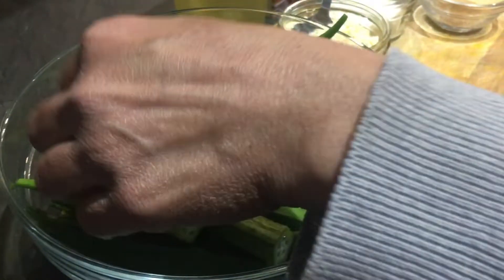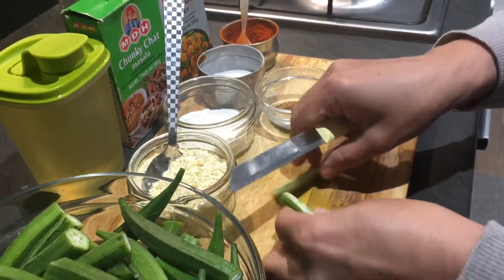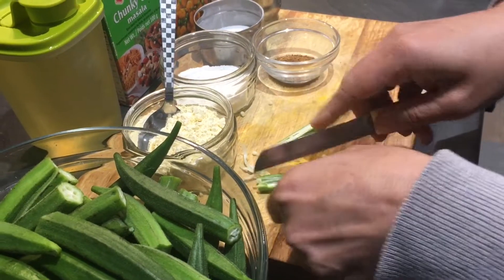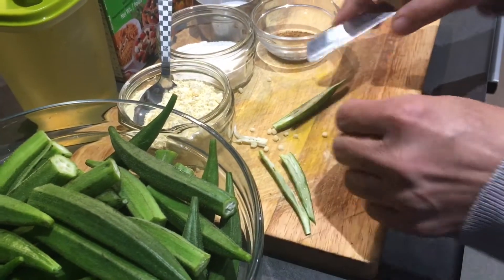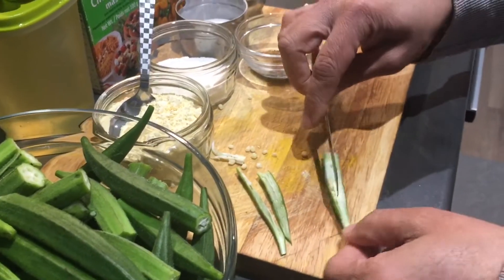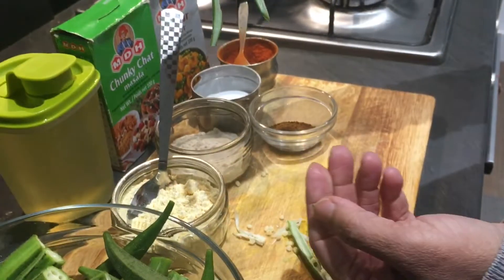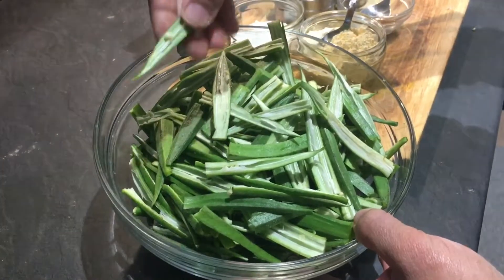Now I'm going to show you how to cut the bindi — we are also going to de-seed it. I'm cutting each bindi into halves and taking out the seeds from both parts. The reason for removing the seeds is that when you deep fry, the seeds spread in the oil and don't taste very nice. So we de-seed them and cut each bindi into four pieces. I'll cut all the bindi and show you — I've taken out almost all the seeds.